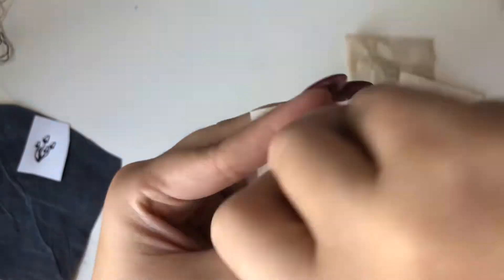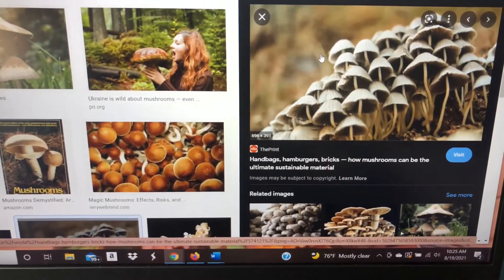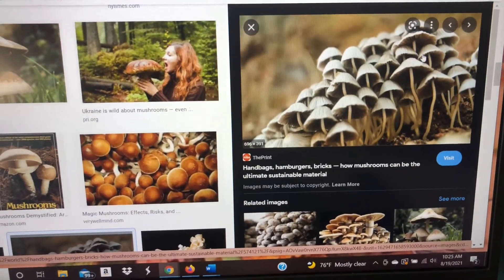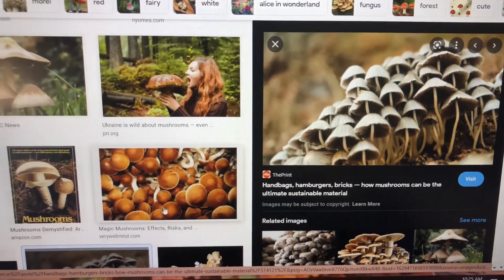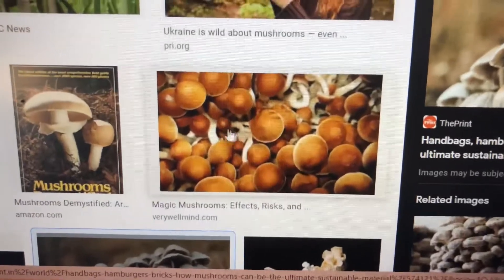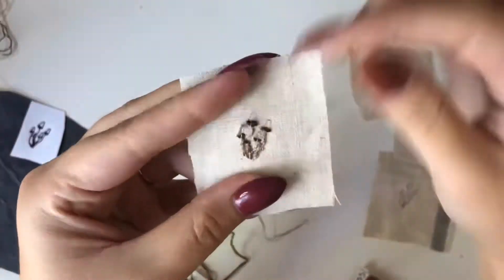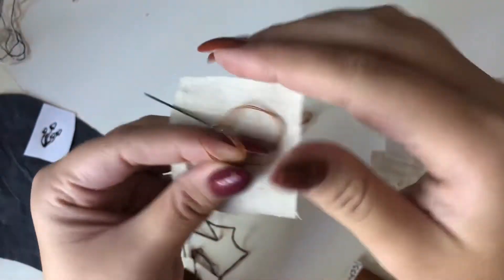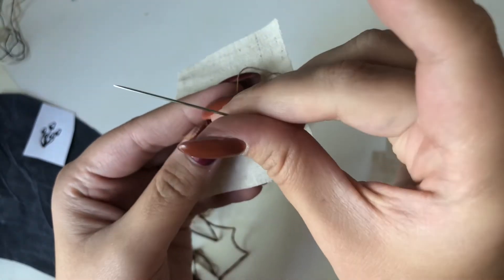I have a clip of me trying to show what I'm basing this design off of — these little guys. I thought they looked cute and fall-ish. I couldn't find this color for it, so I'm actually going to use this copper orange type of color. You'll see — I like how it turned out.